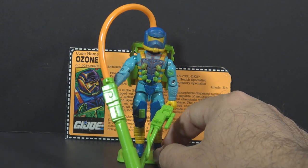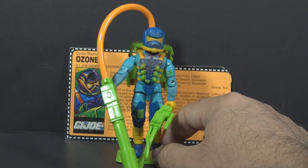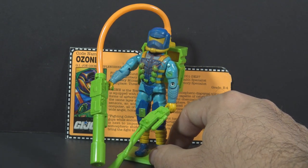This is Ozone. He is from the G.I. Joe sub-team the Eco Warriors, and he is their Ozone Replenisher Trooper, if you can believe there is such a thing.